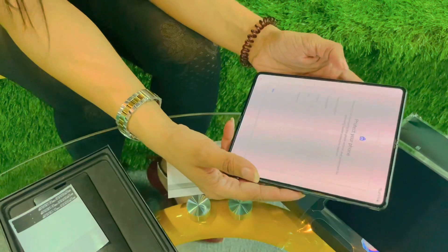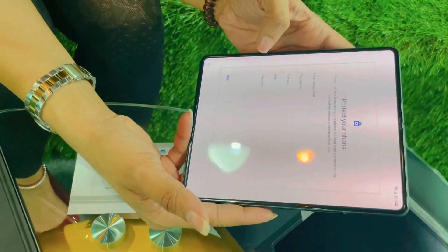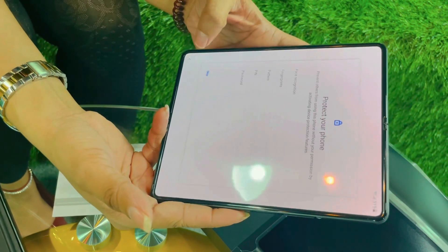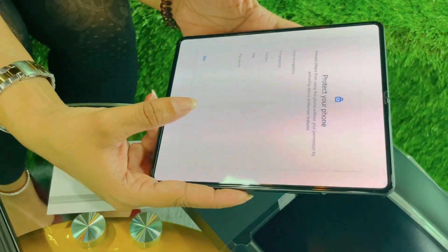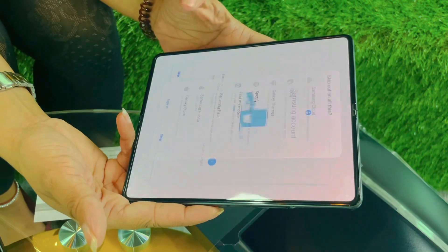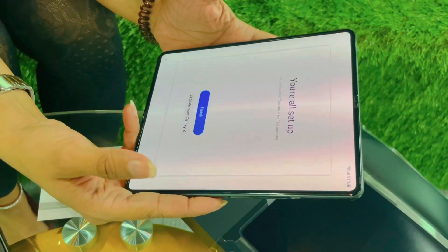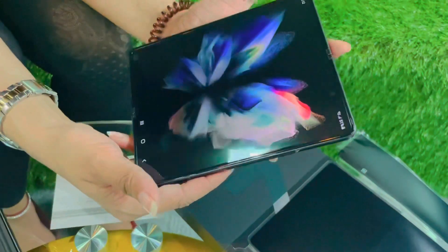Now we have the option that if we have previously set it up: face recognition, fingerprints, pattern, PIN, and password — there are 5 options. We will not select any option currently and will skip. The Samsung account has been established so currently we will skip everything, and this is finished. We are all set up and this is the display.